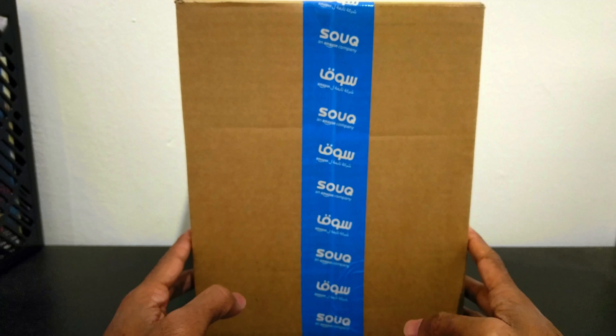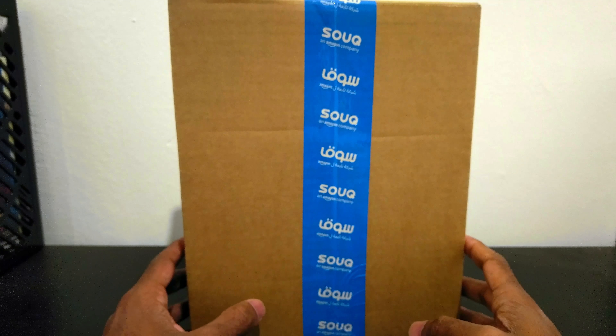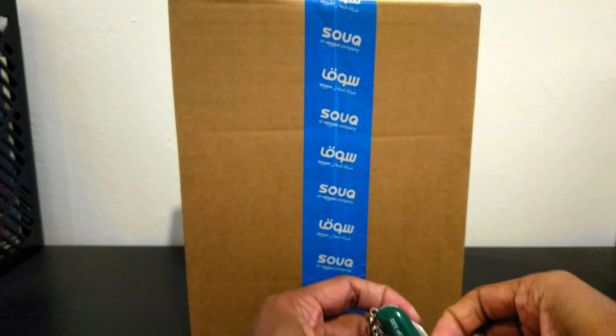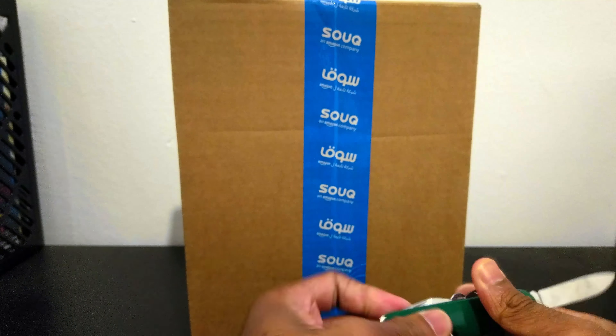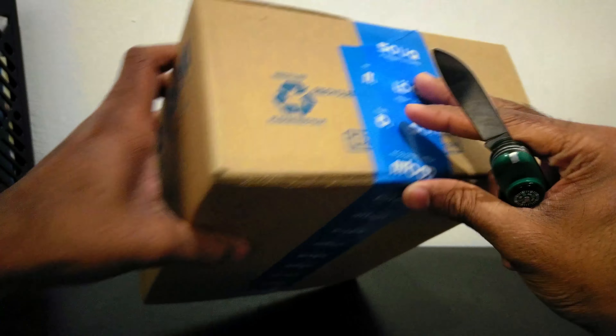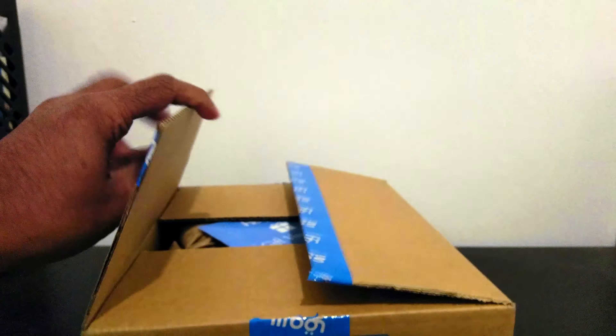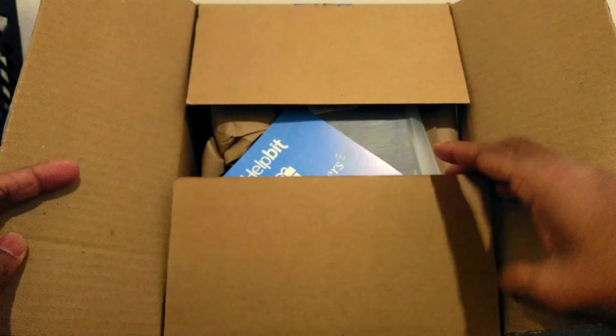I bought the official BlackBerry case from Souq.com and I wanted to do an unboxing. Souq.com is an Amazon company. Let's see what we got.